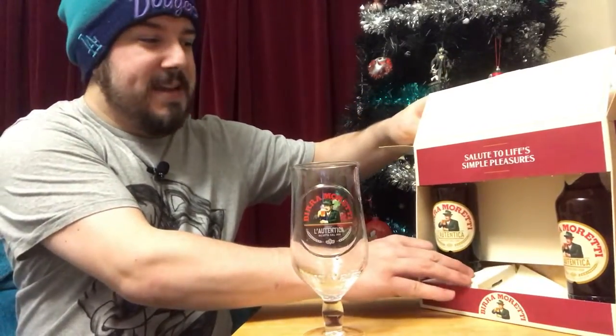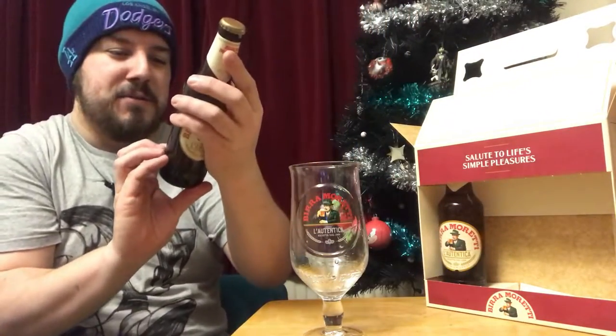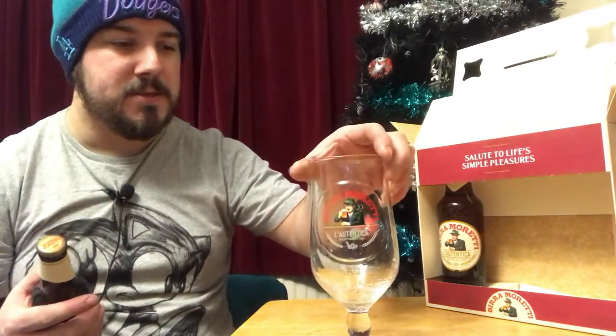Let's get back to what we're talking about — this is the Birra Moretti box set. You've got two bottles and a pint glass. The irony of it is these are only 330ml bottles and would fit in a Schooner glass, but you can fill that pint glass with two bottles. A Schooner glass is two-thirds of a pint, so we've got two two-thirds-pint bottles and a pint glass — bit of a tongue twister.